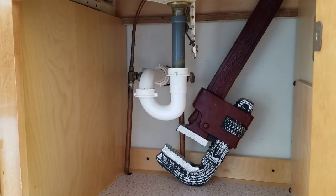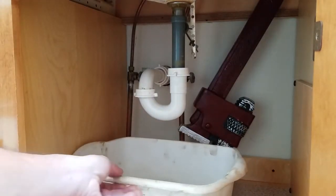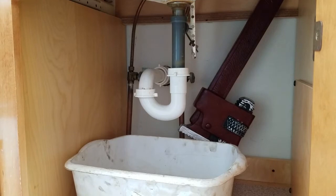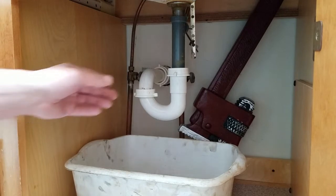Today we're going to replace a pop-up assembly in a bathroom sink. Not very complicated — there are a few things we need to take off and put in the new mechanism. The first thing we need to do is get ourselves some type of bucket and remove the P-trap, which is this little piece right here.